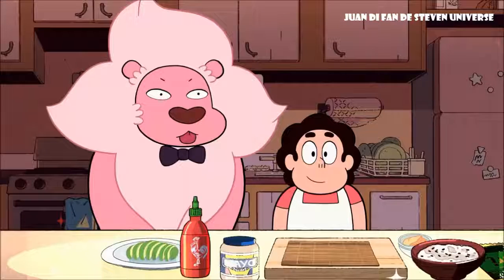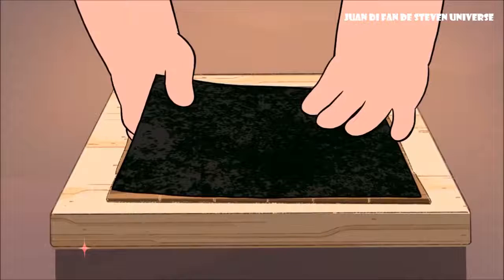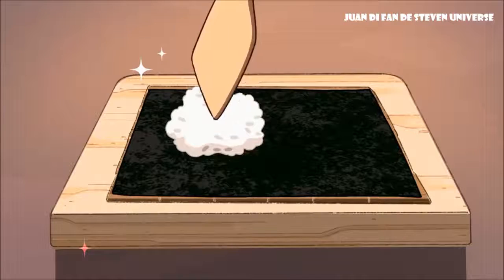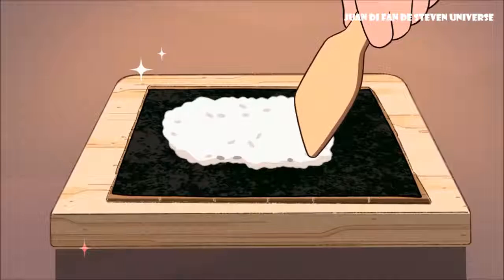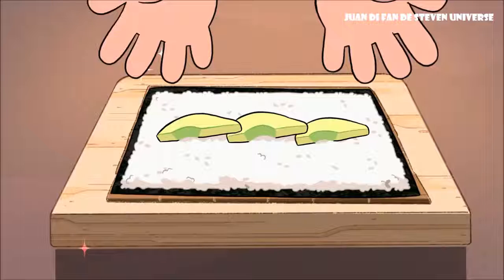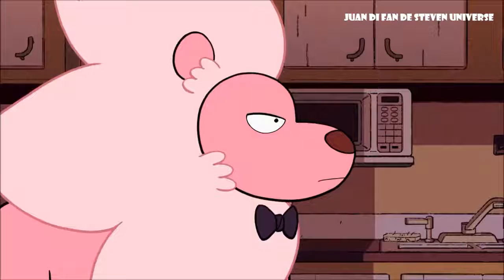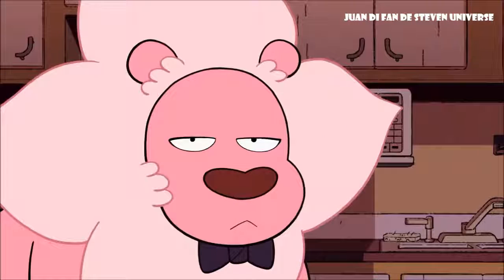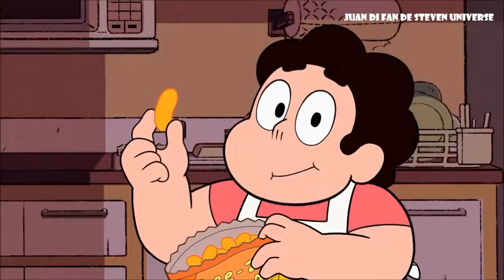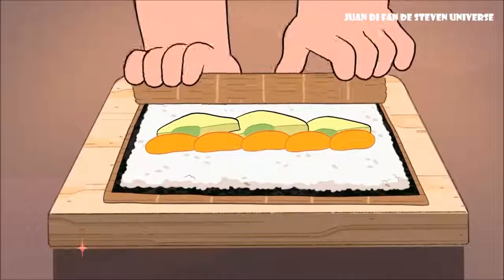Let's prepare the sushi roll. On a bamboo rolling mat, place a sheet of seaweed paper rough side up. Using a rice paddle or spatula, spread the sushi rice onto the seaweed paper. Click here for the how-to-make sushi rice video. Line up your avocado slices on top of the sushi rice. Now for the secret ingredient: cheese puffs. Make sure to use the smoother variety of puffs for the proper texture.